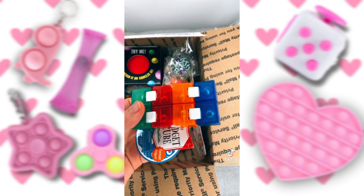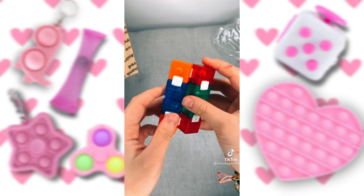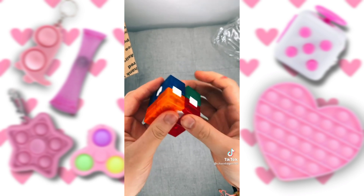The next thing is an infinity cube. I've literally always wanted one of these. These feel so cool. I'm really not used to playing with them, but I really like them.